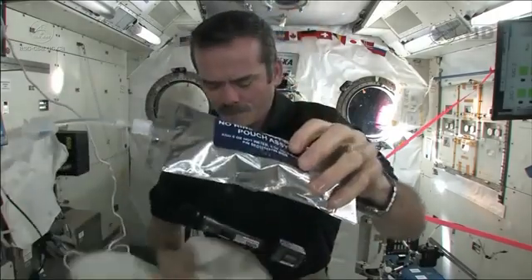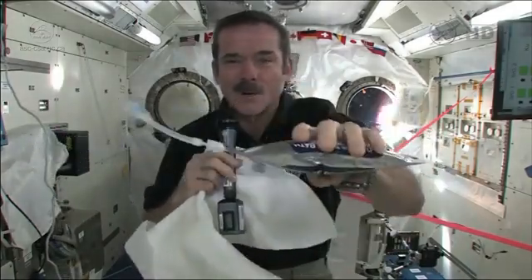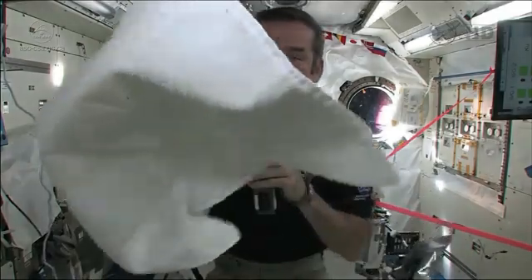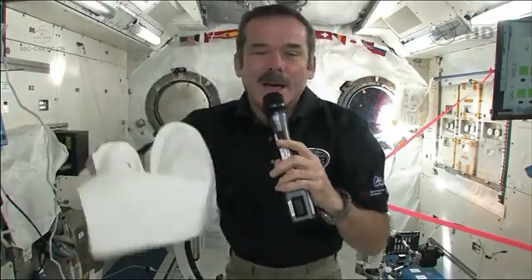So that's how we do it. We use no rinse — it's a special type of slightly soapy water, so you don't need to have a bunch of fresh water afterwards. You squirt it, you float a ball of water in front of yourself, and then you just use your towel to dry. When you're done, we just tuck our towel somewhere to let it air dry, so that the evaporated water gets back into the space station and we can use that water again.